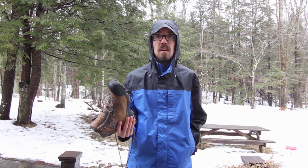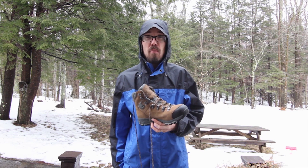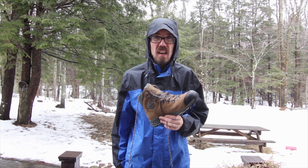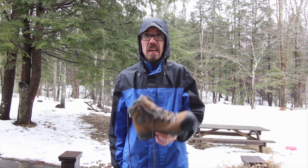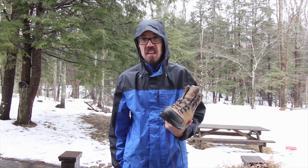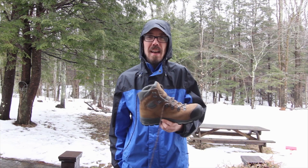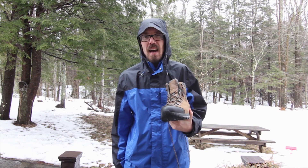They still look almost brand new — really really solid, really durable pair of boots that I would not be worried about taking anywhere. Now the laces — I haven't had any issues with them personally, but I have read a few reviews online where people have questioned the laces or said they had issues with them breaking. So if you're going on some long committing hike, I might recommend either bringing an extra pair of laces or just replacing the stock laces with ones you trust. Luckily that's a cheap and easy thing to do, so I don't think you should really factor that into whether or not you decide to buy these boots.